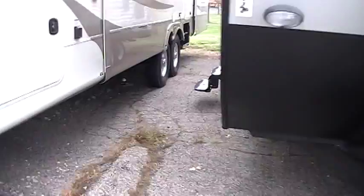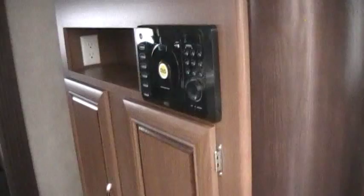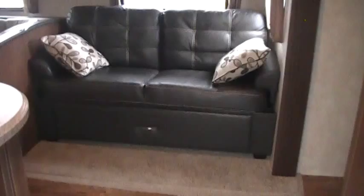Going inside, you've got your fire extinguisher. You've got your entertainment area with a DVD and AM/FM-CD stereo system, plus an electric outlet. Your TV hookups are here for antenna, cable, satellite, and RCA jacks for the DVD system. The TV area spins around so you can actually rotate it into the bedroom or use it in the living room. You've got a lot of vinyl flooring here and in-floor ducted heat. There's a jackknife sofa with a very large storage drawer as well.